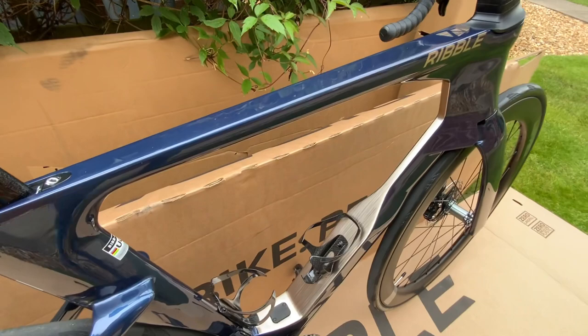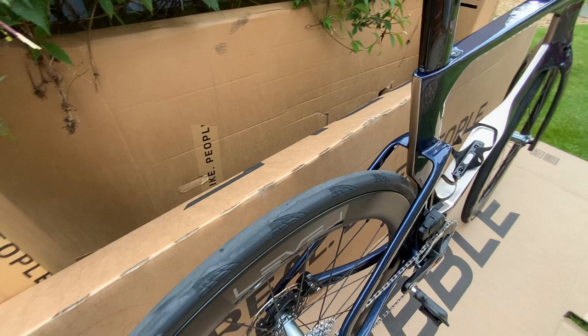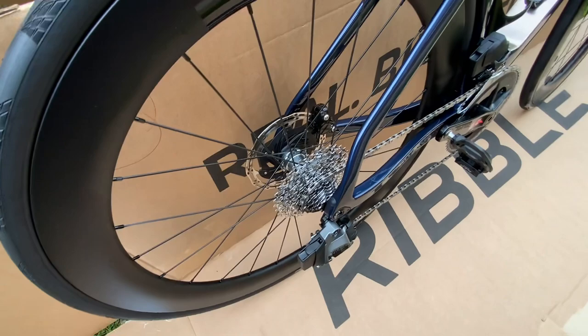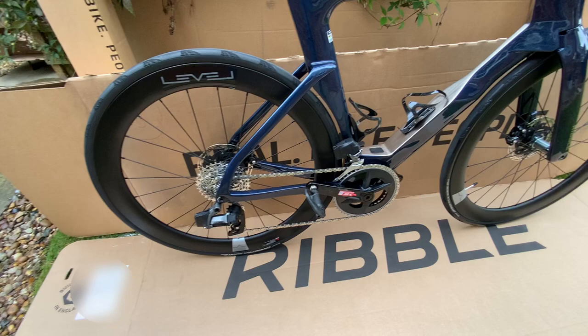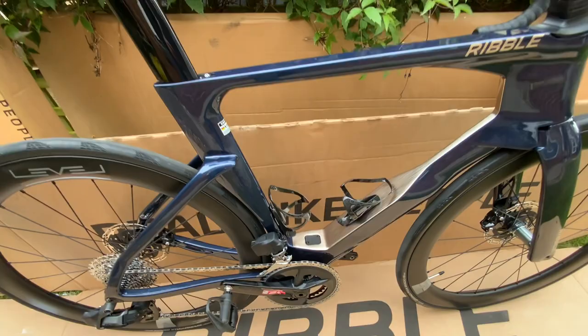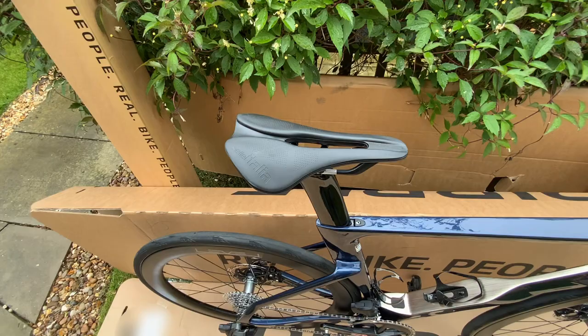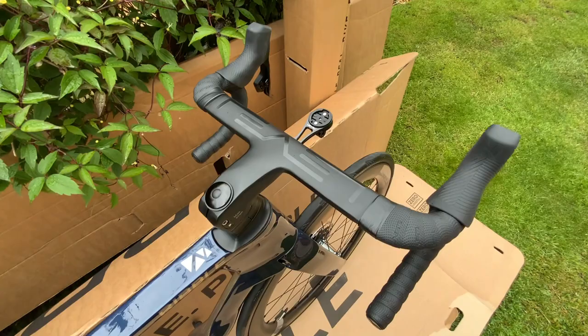Not too many logos on it, and you'll see a gold color on the down tube which is also shown on the back of the seat tube. It comes standard with a 10-36 cassette, Level 56mm carbon rims, and a 48-35 chainset. It's fitted with two carbon Level bottle holders and comes with the Salvatalia saddle, along with those Level integrated bars.